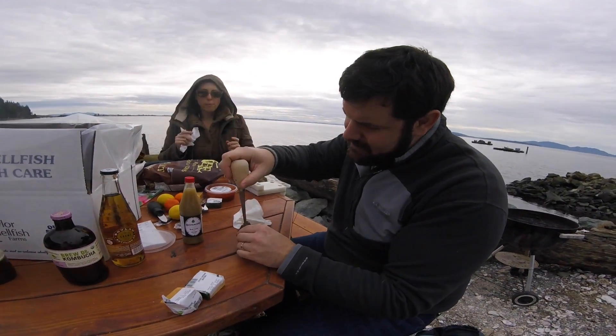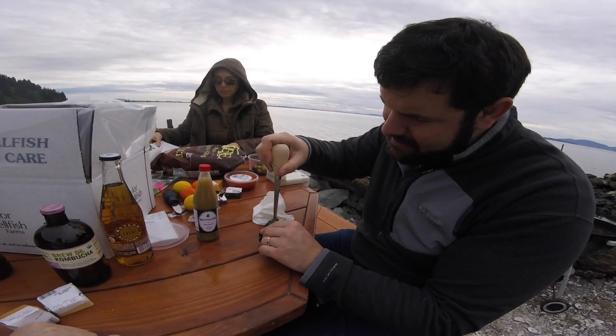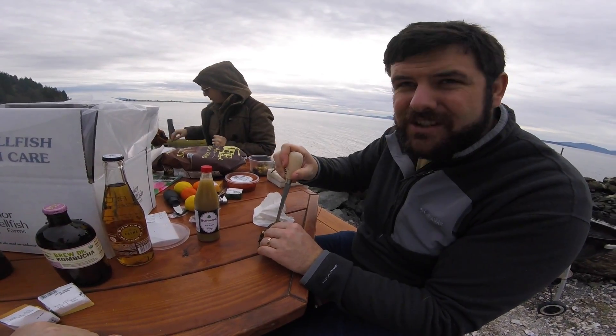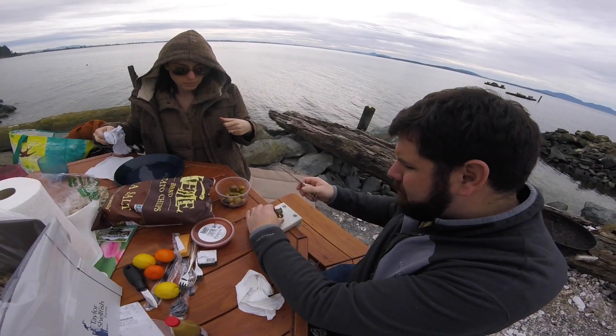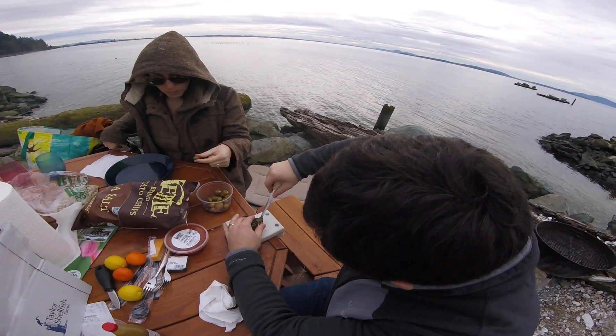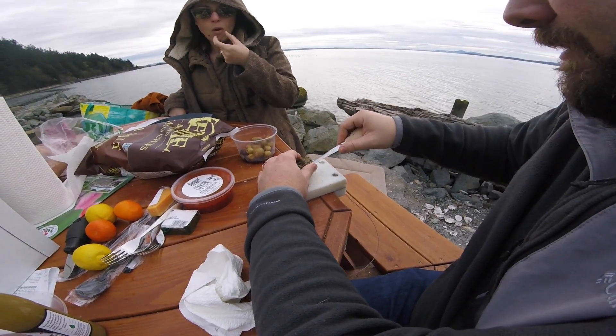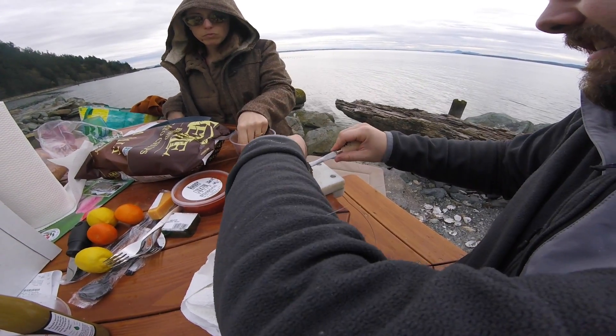The way you shuck them is there's a hole kind of in the tail, right? So right at the back end of this oyster, that's where the hinge is. You can use this thing as a way to lock the oyster in. Then you take the knife and you work it into the tail like that. Then you get it open.